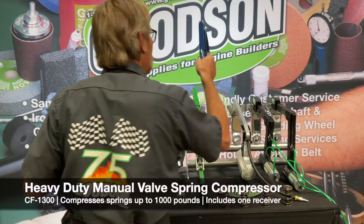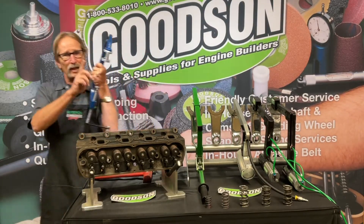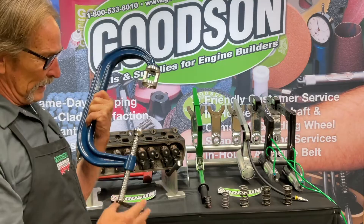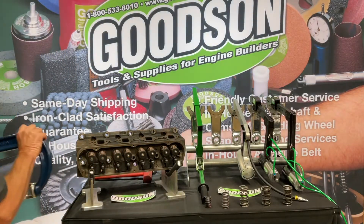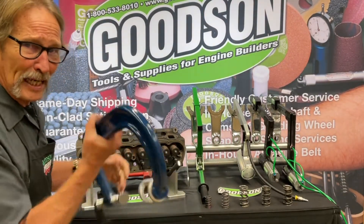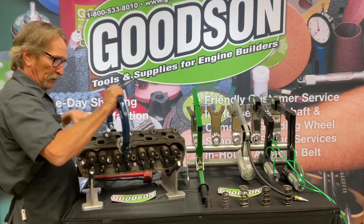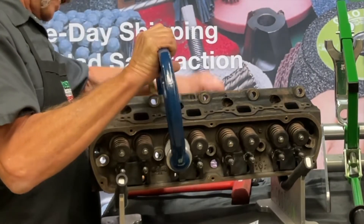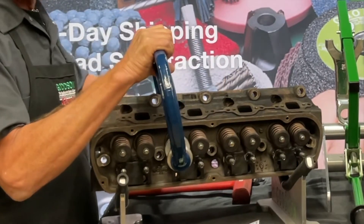The other manual unit looks like a giant welding frame — and you're right, it is. But what's very unique is this receiver end. Joe Mondello actually originally designed that receiver end and we manufactured it under his design. This CF-1300 will do a thousand pounds or better on valve springs. Same general principle: open up the frame, position the retainer compressor on top, get your stop on the other side centered on the intake or exhaust valve, and simply crank it down.